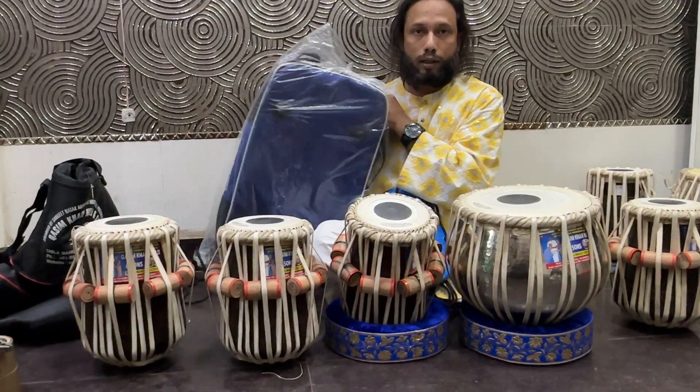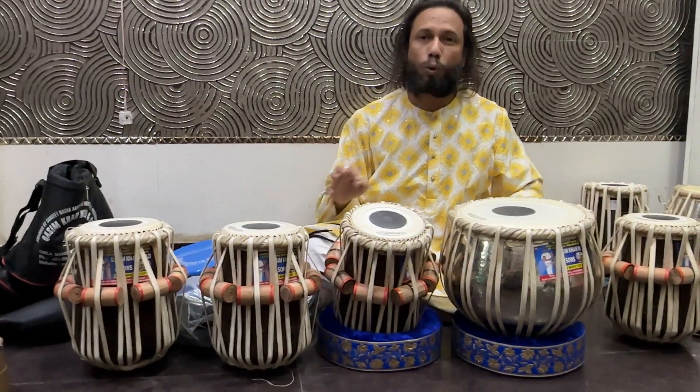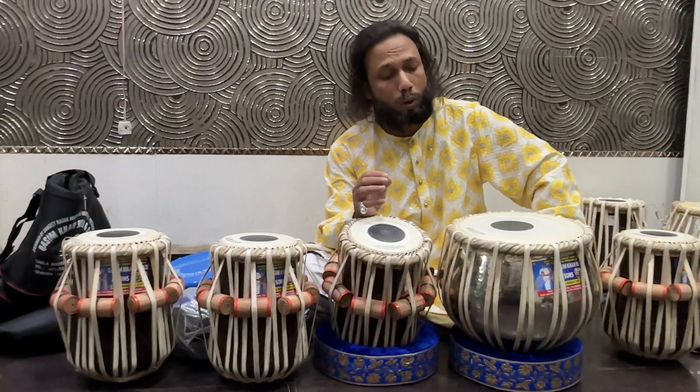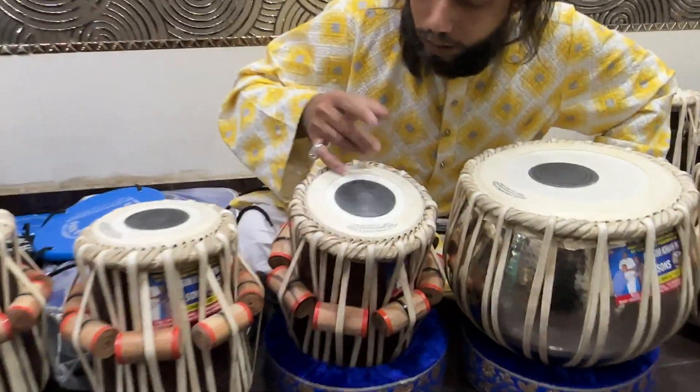You can order this same set from India and it will be shipped to Paris or anywhere. This is how the sound feels — perfect.